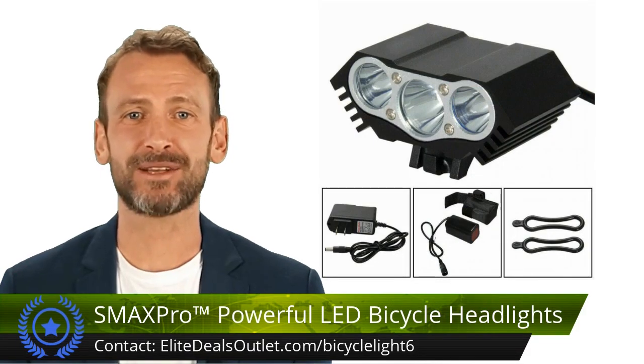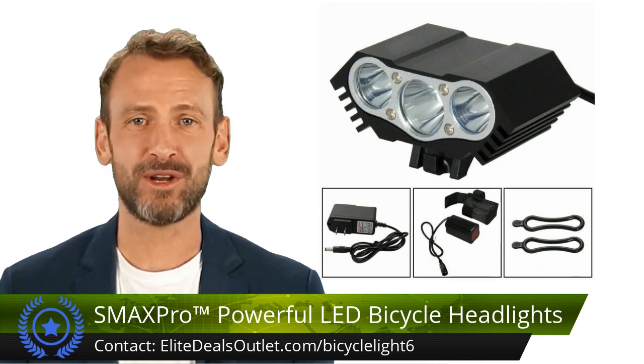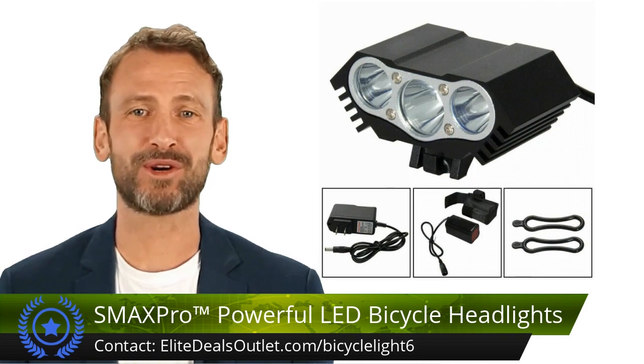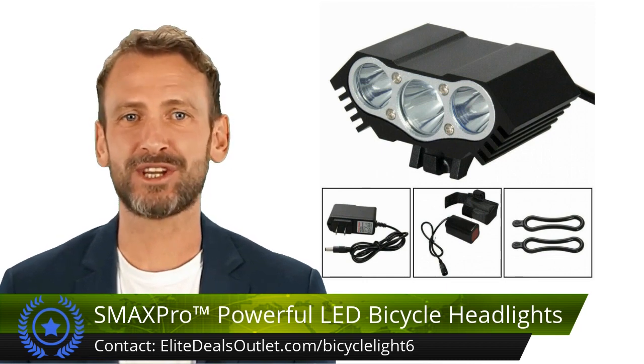Illuminate your path with the 3x LED bicycle headlight — 1500 lumens and three modes for unmatched brightness. The 4400 mAh USB rechargeable battery ensures three to four hours of ample illumination. Sturdy aluminum alloy casing and waterproof design make it ideal for various weather conditions.